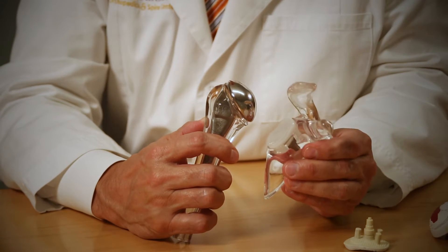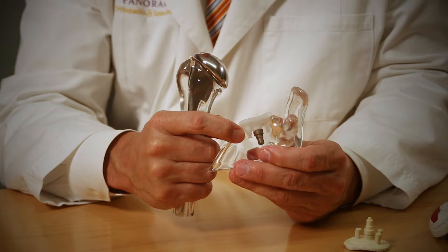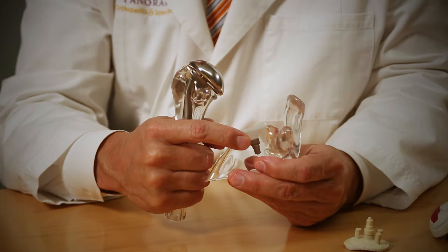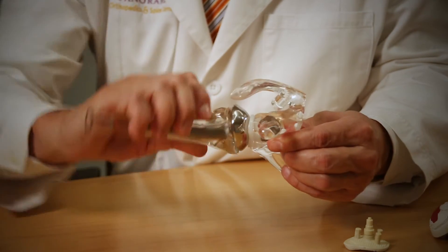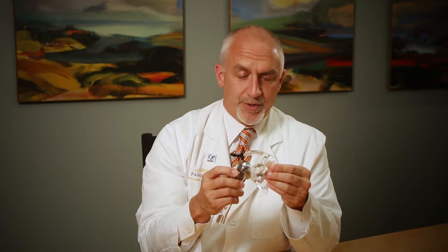On a regular total shoulder, we also put in a lining on this side made of polyethylene. There are a number of different implant companies that do this, and there are different styles of pegs and stems that help this to be very strong and it'll last a very long time. That then couples together and you're left with a very smooth, full range of motion total shoulder.